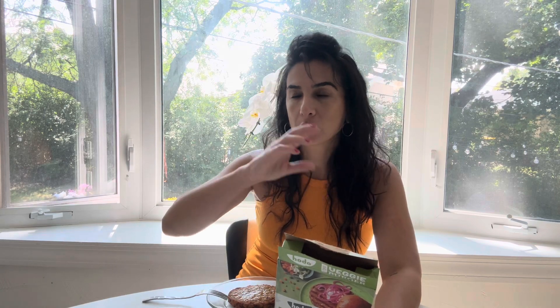For one patty it's 200 calories, and there are two in the box. There's 400 milligrams of sodium in here. You know what bothers me a lot is the omitting of herbs and spices when it comes to making vegan food — they just load everything up with salt.